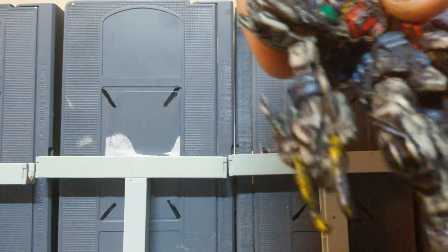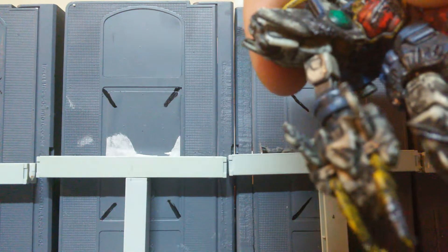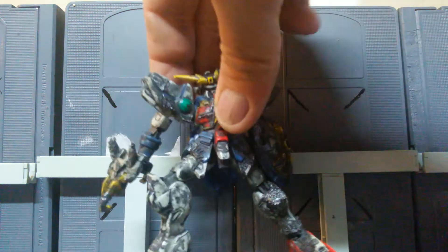Check out his little dragon arm that I did — it's pretty cool. I'm not sure if you can see the details, but there he is.